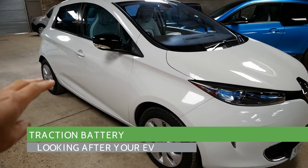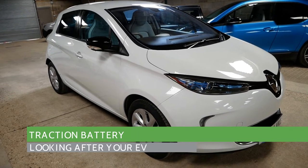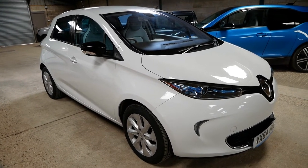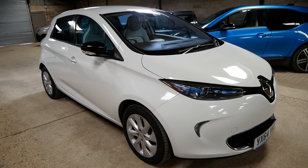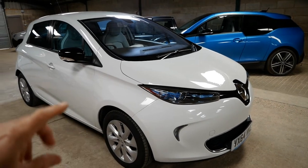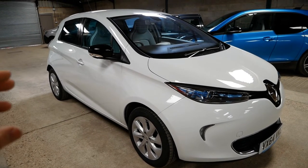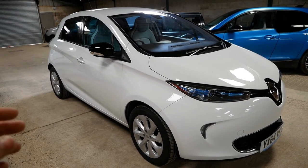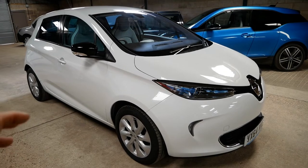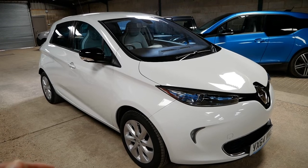The traction battery sits under the floor and will not discharge - you can leave the car for many months and see virtually no discharge, so no worries there. However, battery degradation is something to consider. If you really want to look after battery life, ideally you don't want to leave the car fully charged. A battery will degrade more if it's left fully charged for long periods - more than two weeks. Ideally leave it somewhere between 40% and 80% charged.